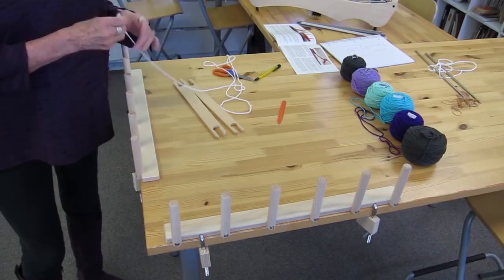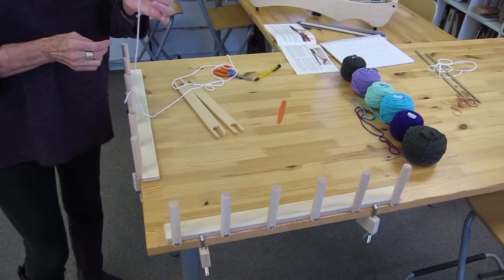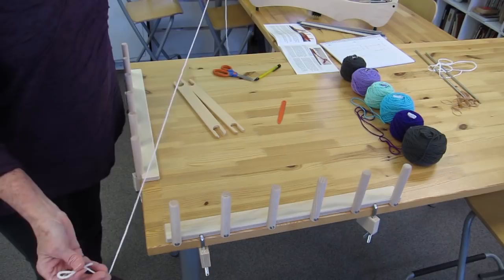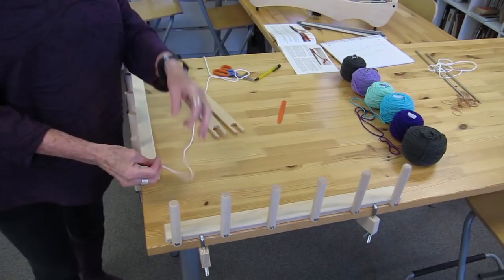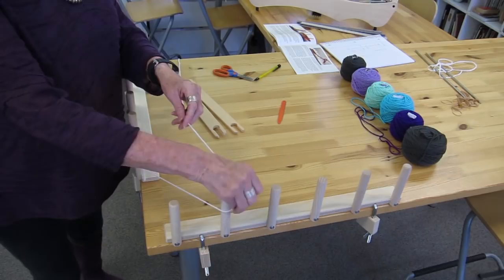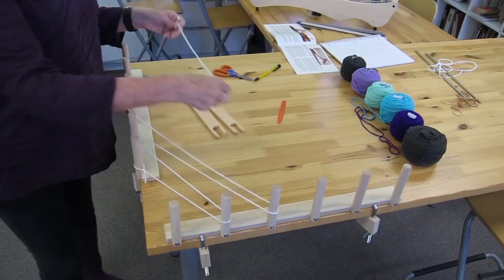I know the length that I want the warp to be, so I've measured a piece of waste yarn — preferably in a totally different color than your actual warp so you don't get them confused. I've made a loop in the end, starting my measurement at the edge of the knot, and measured it out to be the total length plus a little extra to make a loop at the other end so the warp will be the desired length. Be sure to refer to reference materials to help you make those calculations. Now I'm just going to put this guide thread on to get the appropriate length.